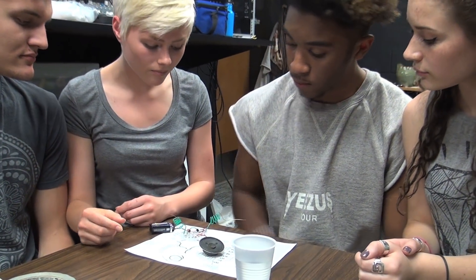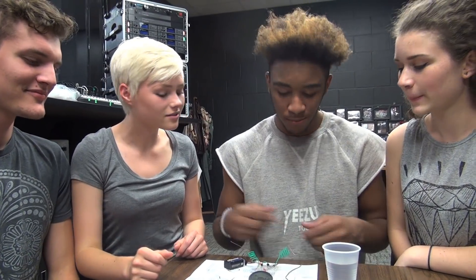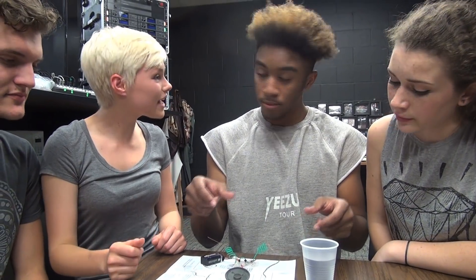Derez, grab that wire. Alright. Just kidding — everybody knows you can't get shocked by a 9-volt battery. Grab both wires. Stop. Now dip your fingers in the water and do it again.